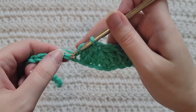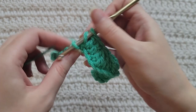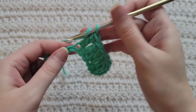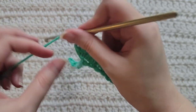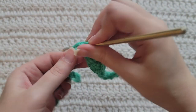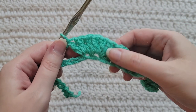Make one double crochet into each of the next three chains for a side — so that's one, two, and three. We're ready to make our first peak. Make three double crochet into the next chain all together — that's one, two, and three. We're gonna make this same peak into the next chain — make three double crochet into this chain all together, so that's one, two, and three.